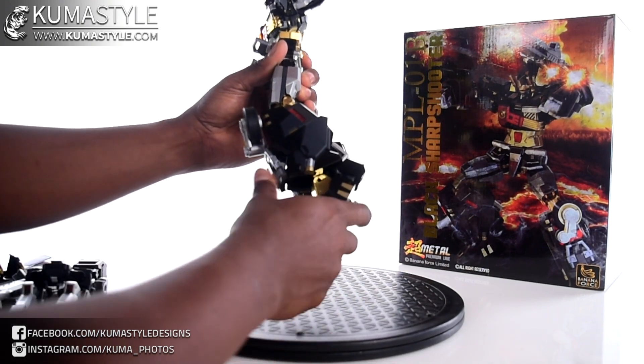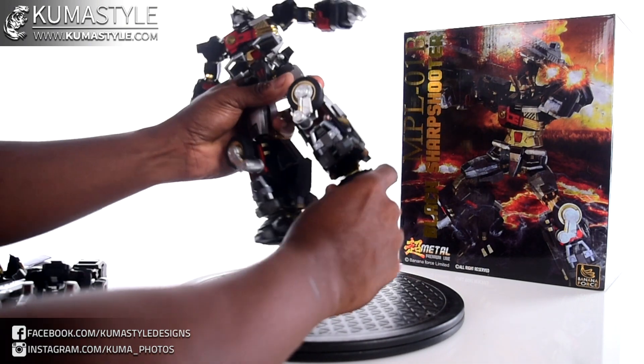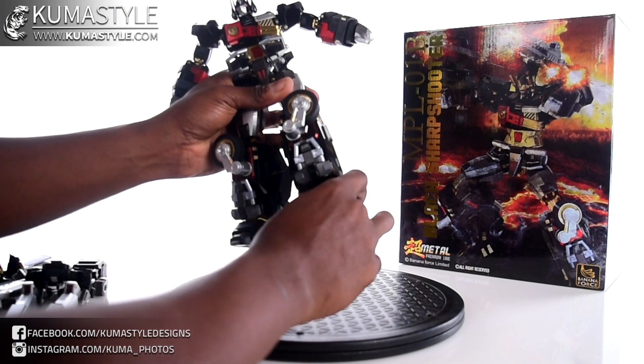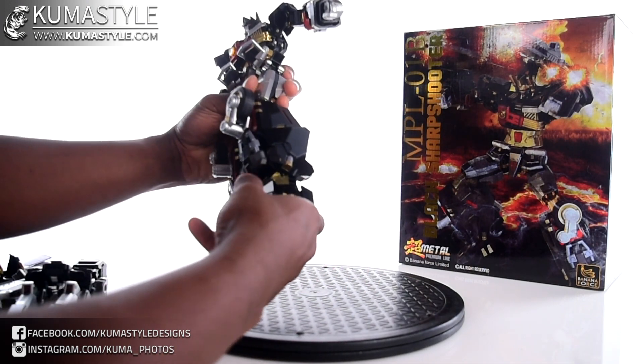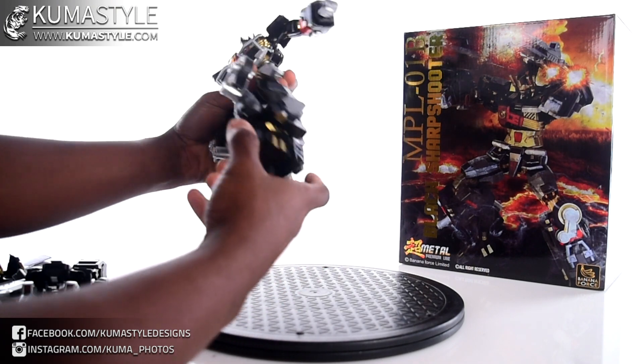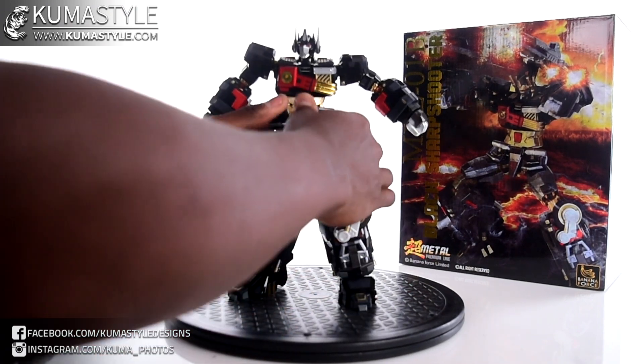For the feet: downwards, forwards, ankle tilt, and some movement in the toe and heel as well. They do drop, which is pretty cool.